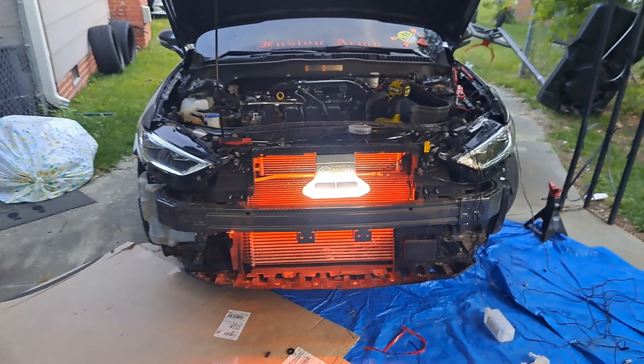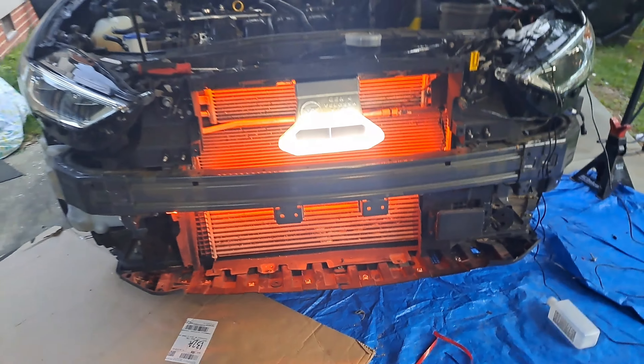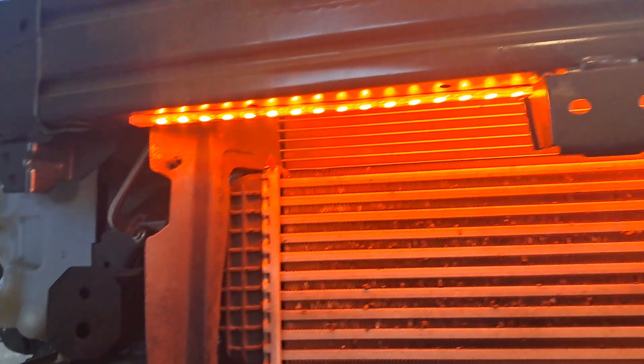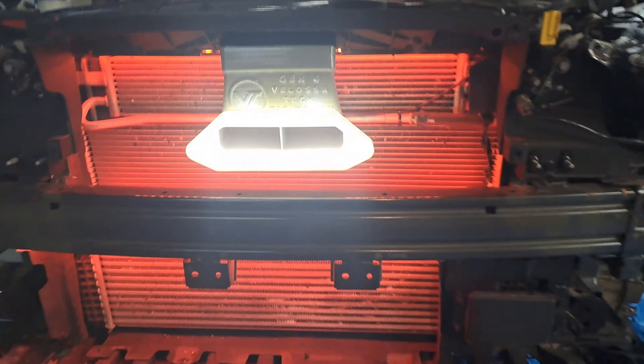So guys, so far we got the grill light installed as well as the Velocitech. That's what it looks like so far. LJ, many wires — they ain't good in here. Ran one up underneath, one up top, and got another one back here.